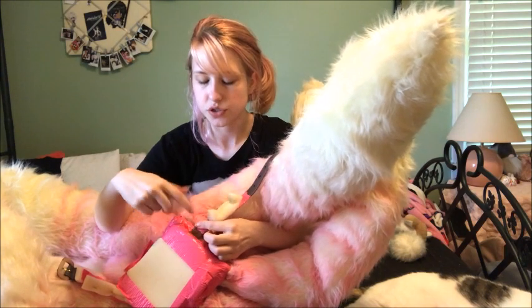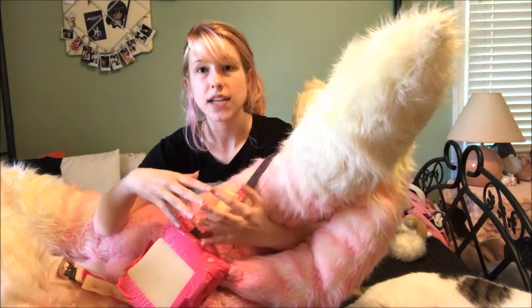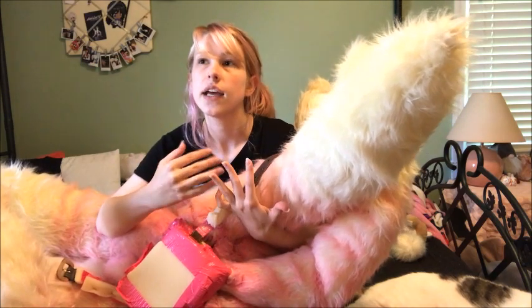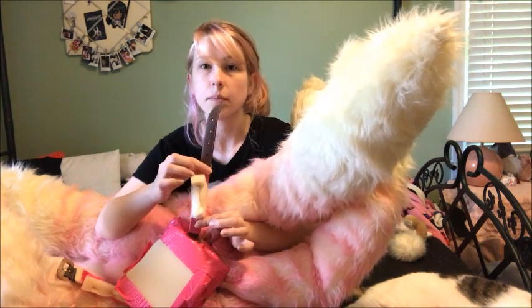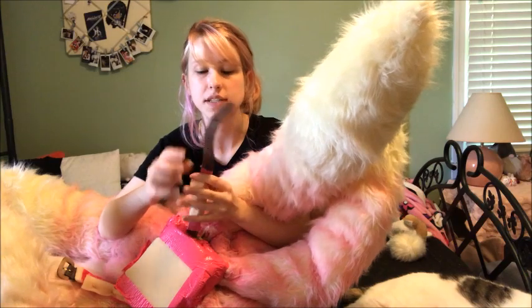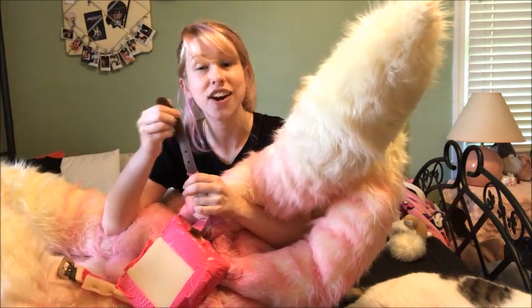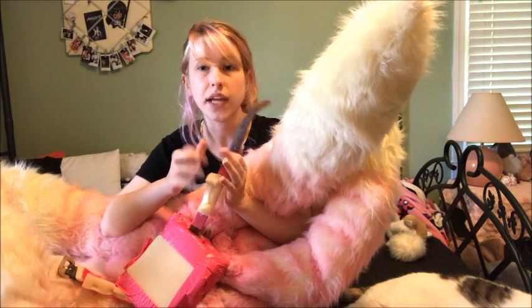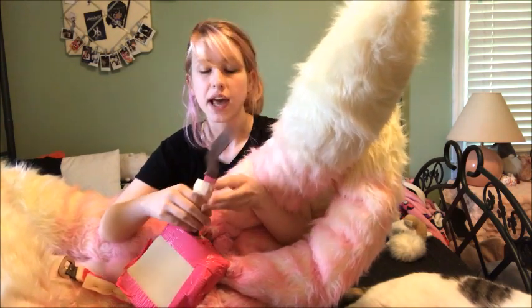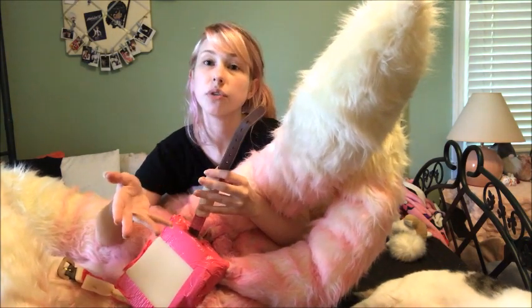I used screws to attach two belts at first, but one of the belts broke off and I found that having one belt was actually more comfortable. I would recommend getting a much thicker, wider belt because the thinner the belt is, the less surface area it has to distribute the weight. When I redo these tails, I'm going to use a thicker belt because it would be much more comfortable.